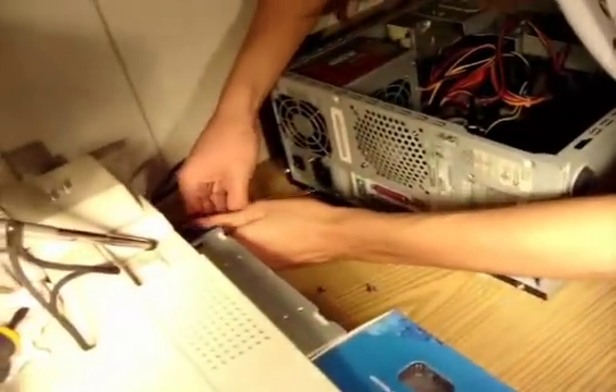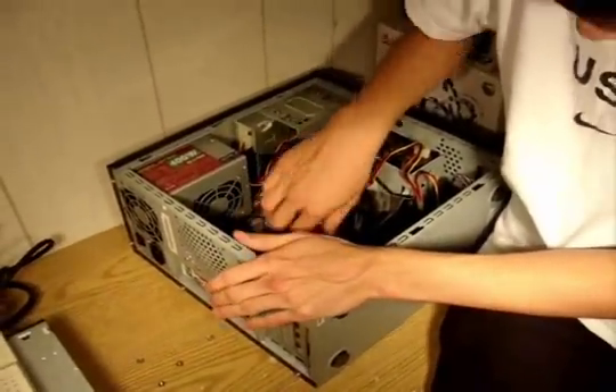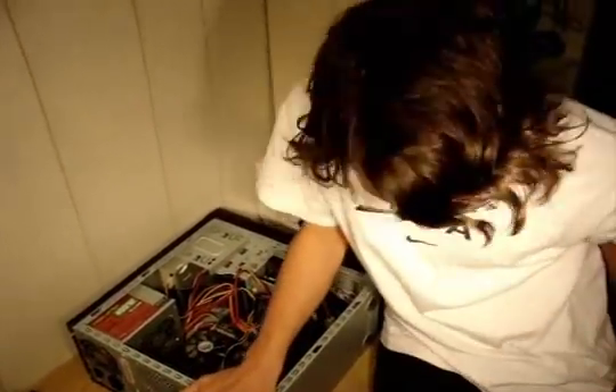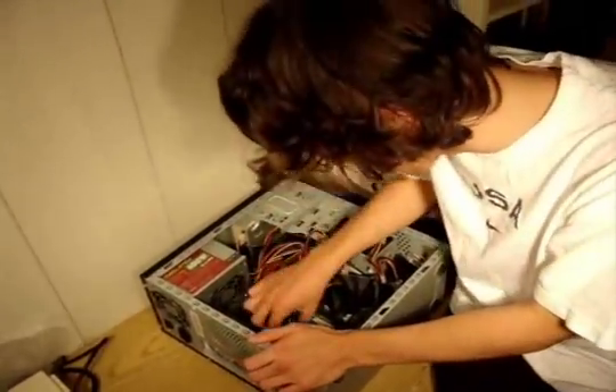Now, usually you're supposed to unplug everything before you unscrew it, but I just have to unscrew everything before I unplug it. A very important thing is to keep your hand on the case. The case is metal — it will keep you grounded. It's always better, though, to touch something like a table leg or something else that's also metal.